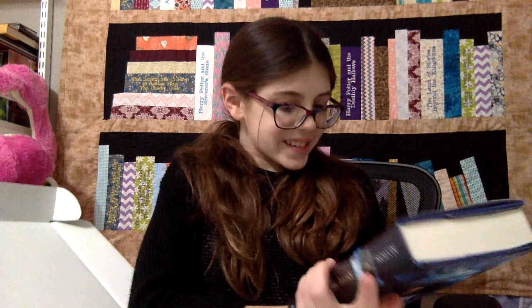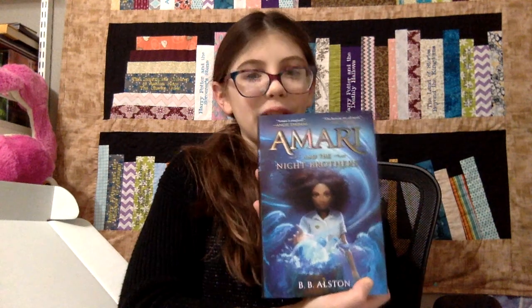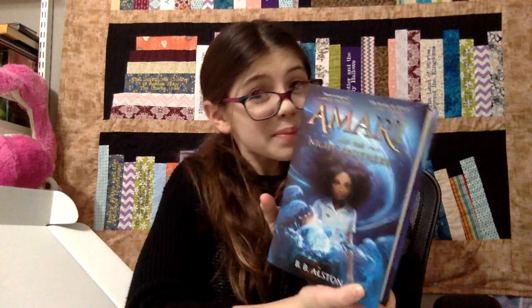Okay, next one is 'Amari and the Night Brothers'! And it is reviewed by two of my favorite authors, Angie Thomas and Nick Stone! Oh, I love it! And look at this beautiful cover art — I think I might just have to keep this one!